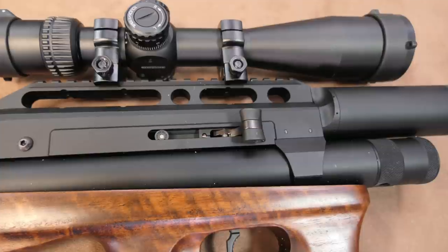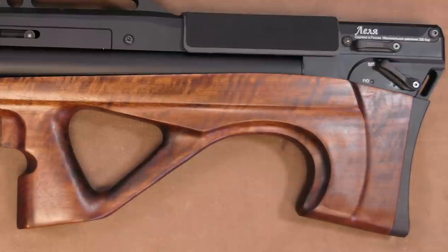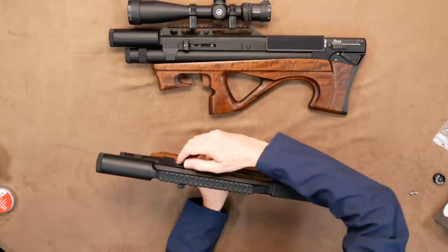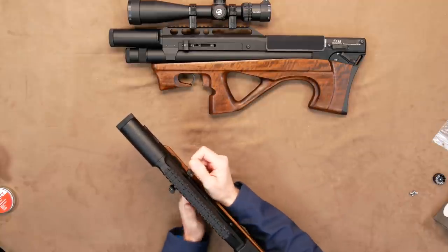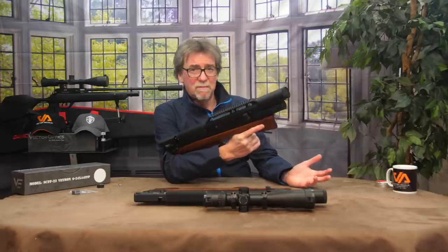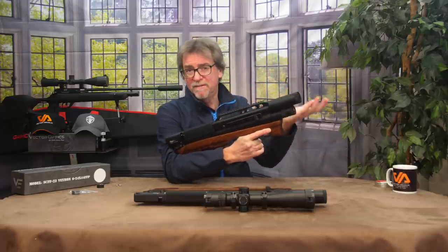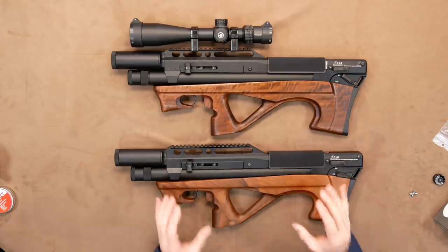Right at the very end is a loop for a single strap system. The only other things to look at are the cocking levers and the beautiful walnut stock — both of these are truly ambidextrous, with the cocking lever usable from either side of the gun. But please don't use them both at the same time — just either or. The trick when using the Lelya, or Matador for that matter, is the push with the cocking lever after the arming pull. This pushes the pellet — or even slug — home in the barrel.